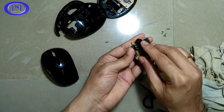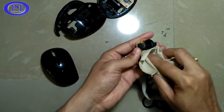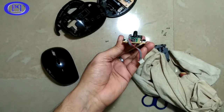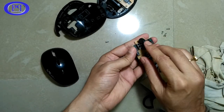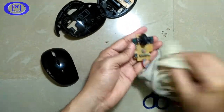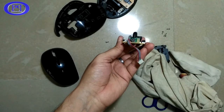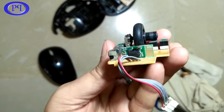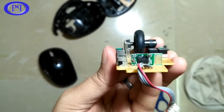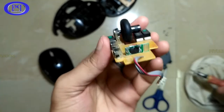There might be a problem with the scroll sensor. Additionally, the scroll wheel has a rubber covering on top. Sometimes the rubber cover moves but the wheel doesn't rotate — people think the mouse is faulty, but actually the rubber cover has come loose over time, especially in summer when it loosens further. I've also identified the Bluetooth module and its antenna — you can see the zigzag copper tracing on the Bluetooth module which acts as the antenna.